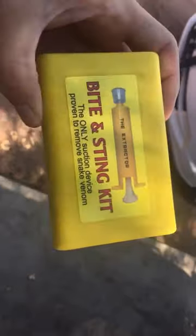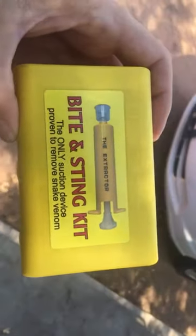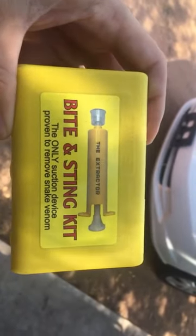This is a rattlesnake bite kit that people buy to protect themselves in case they're bitten by a rattlesnake. Today I'm going to show you how to properly use a rattlesnake bite kit. You get the box out, and then you go in the garbage, because it sucks and doesn't work. Don't buy those.